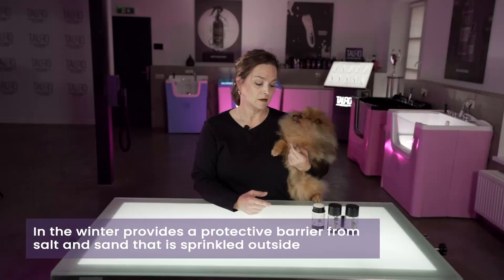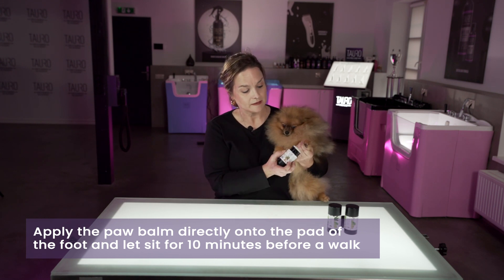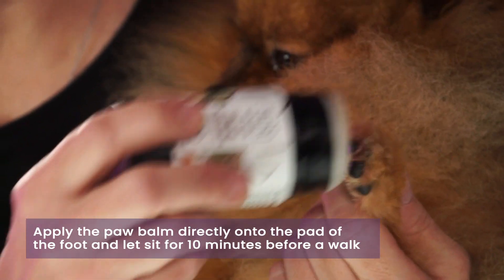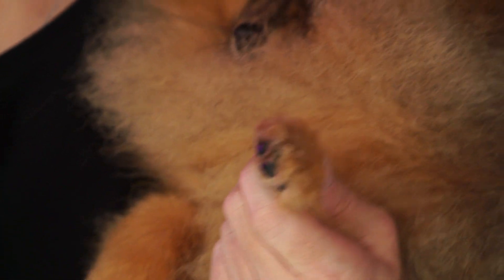It's important to use the paw balm on a regular basis. If you take your pet out on a walk, apply the paw balm to the pad of the foot by simply rubbing it in like this, and allow it to sit for 10 minutes before you take your pet on a walk. That way you have a nice protective barrier for the pad.